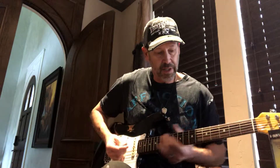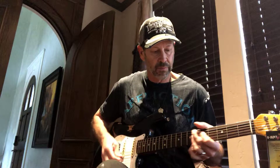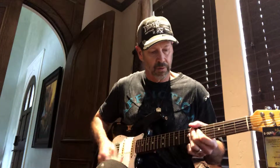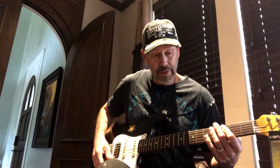That's in the neck, here's the next position. Here's the center. And down to the fourth. And here it is in the bridge pickup.